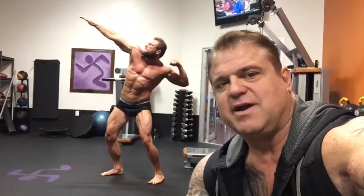Double bicep, breathe it down. Good. Lean into that Frank Zane. Hold that hand up straight. Good.